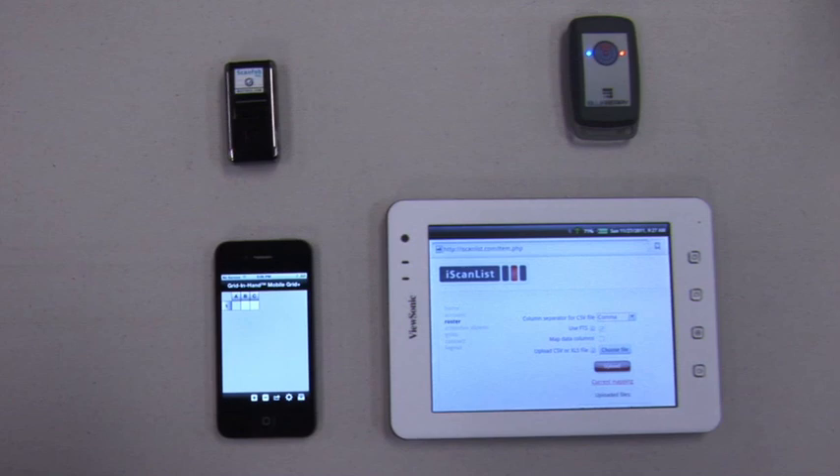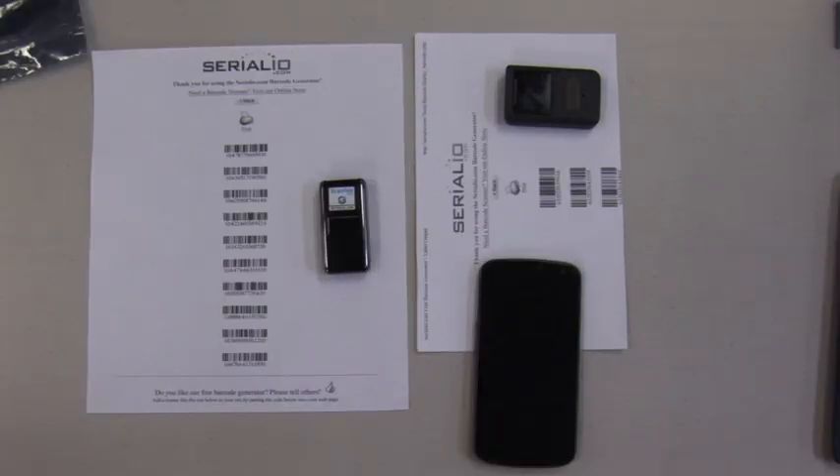This system is ideal for large events, and when it's not possible to have all attendees checked in at one location or with one device, it has the flexibility to use Android and iOS devices simultaneously for the same role-taking. Mobile Grid has unmatched flexibility for attendee and ticket check-in, supporting not only cross-platform roster check-in, but also supporting multiple simultaneous Bluetooth device connections.